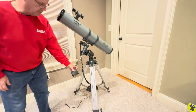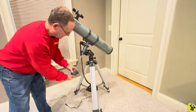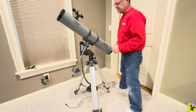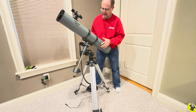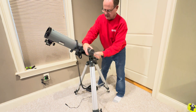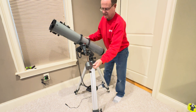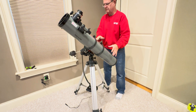This mount has a counterweight down here on this bar. I have it set now, but you can adjust this by sliding the counterweight up and down. What you want to do is get this balanced so that when you loosen this red screw over here, your telescope is balanced. Slide this down until it's in balance no matter which way you go — it's pretty well balanced.